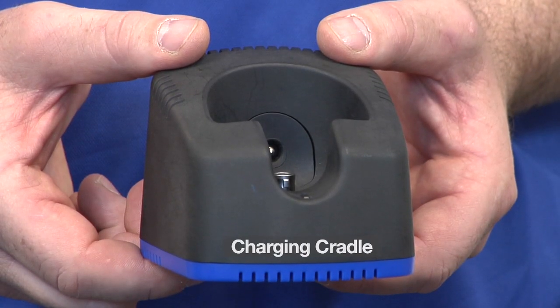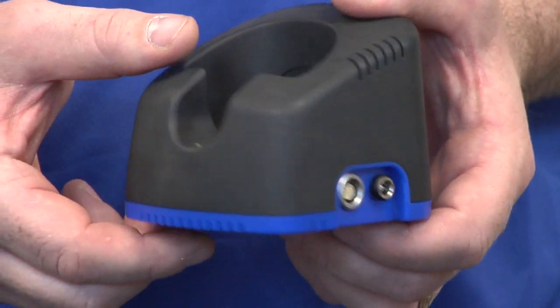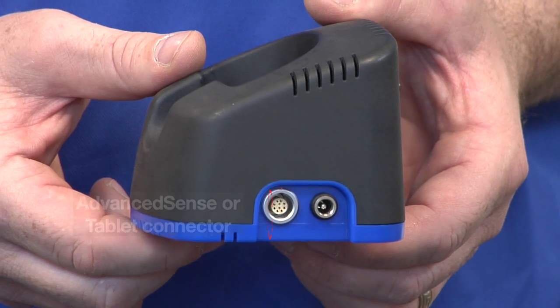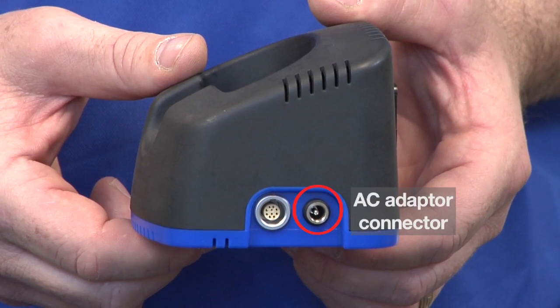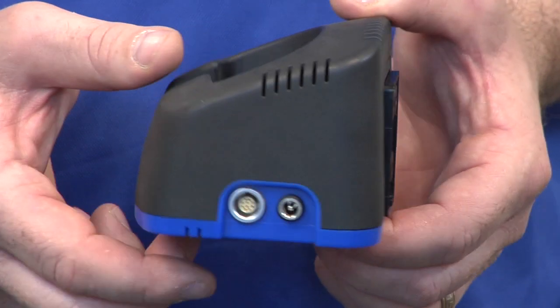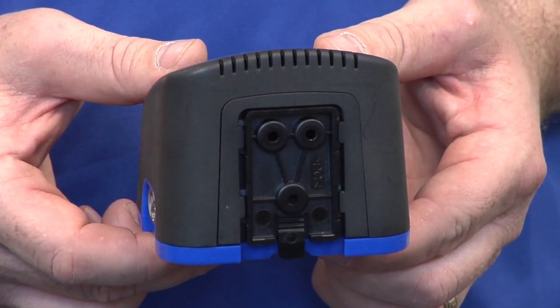The charging cradle that comes with a DirectSense 2 probe doubles as a stand and as a secure wall mount bracket. On the back of the cradle is the built-in wall mounting bracket.